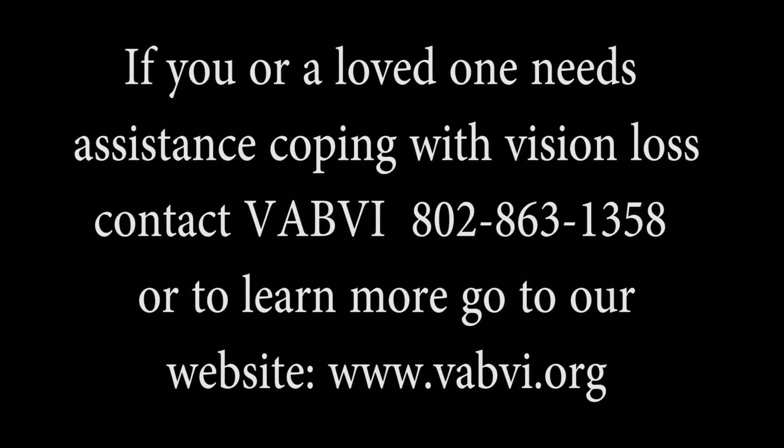If you or a loved one needs assistance coping with vision loss, contact the Vermont Association for the Blind and Visually Impaired at 802-863-1358. Or to learn more, go to our website, www.vabvi.org.